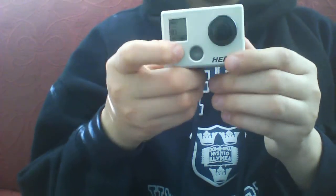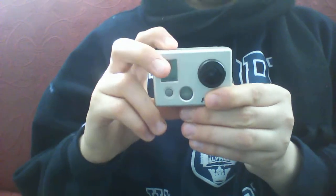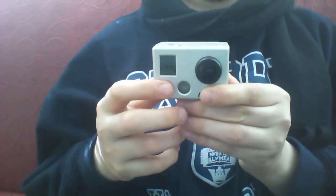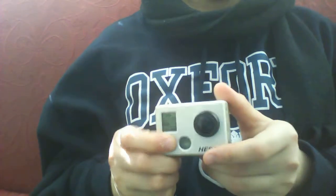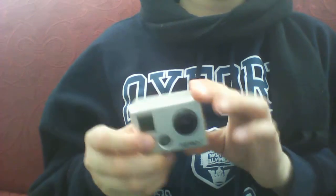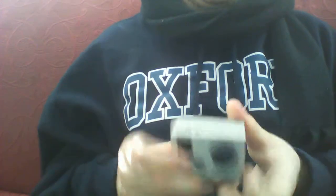So now it's on picture mode. Keep pressing it and you're on 10-shot picture mode. We'll take a shot now — it just took 10 pictures. Next is time lapse. Next is a mode I'm not too sure about because I haven't used it yet. And then there's settings.